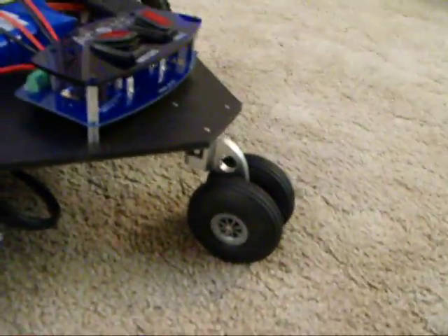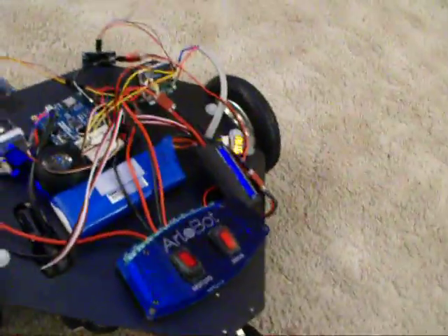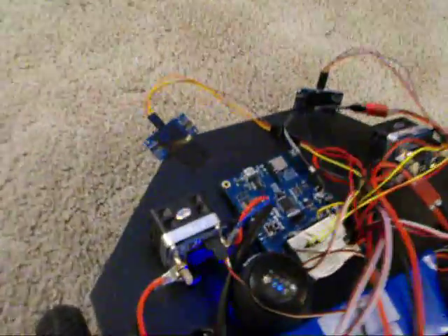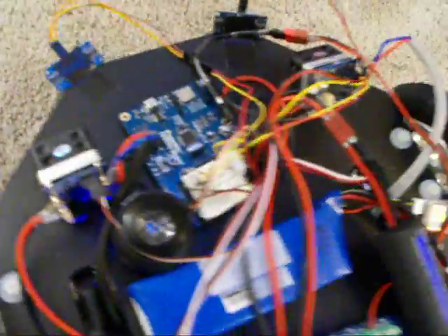I also have one of their caster wheels and an Arlo power distribution board, and then also some HB25 motor controllers.